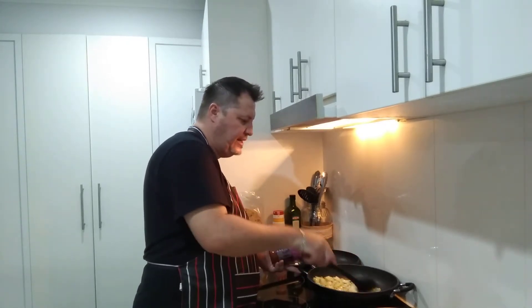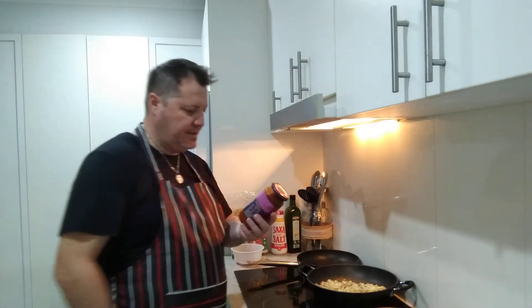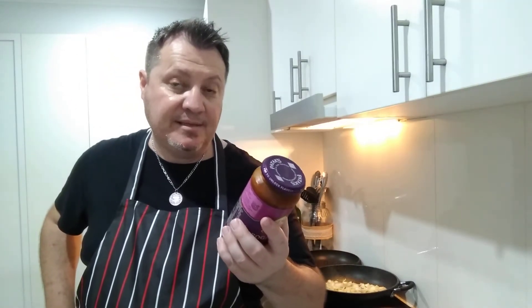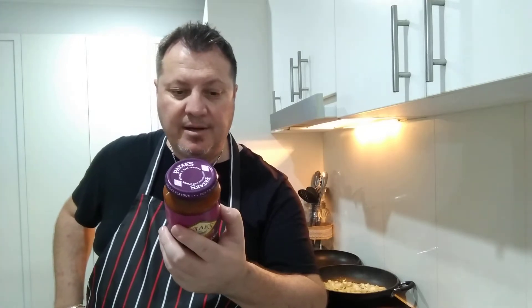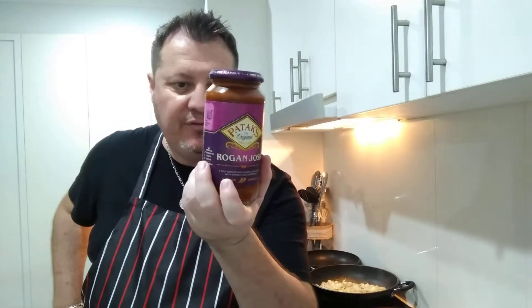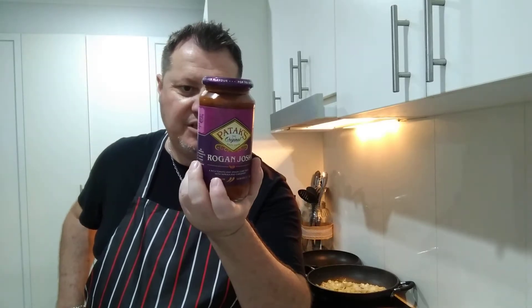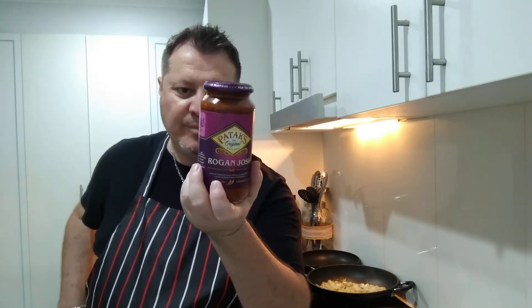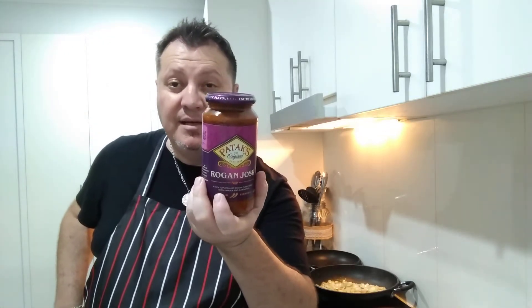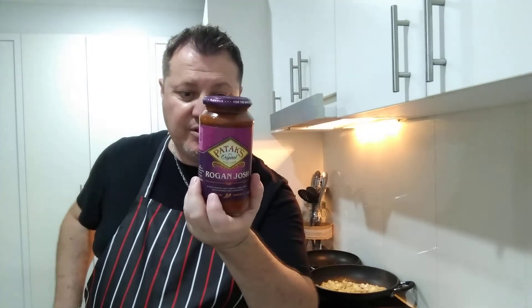The onions smell amazing — I love onions, they go well with everything. Ingredients: water, tomato 18%, onion 5%, tomato puree, modified starch, vegetable sugar, spice, dried onion, garlic, ginger, paprika, salt, dried coriander leaf. Allergy advice: may contain traces of peanuts and nuts — so if you're allergic, be careful. Best before on the lid; once open, use immediately.